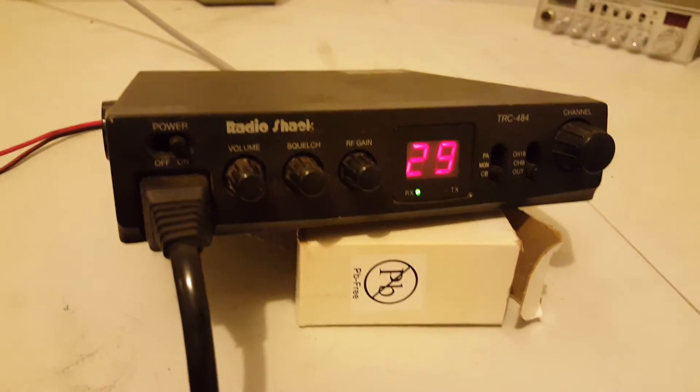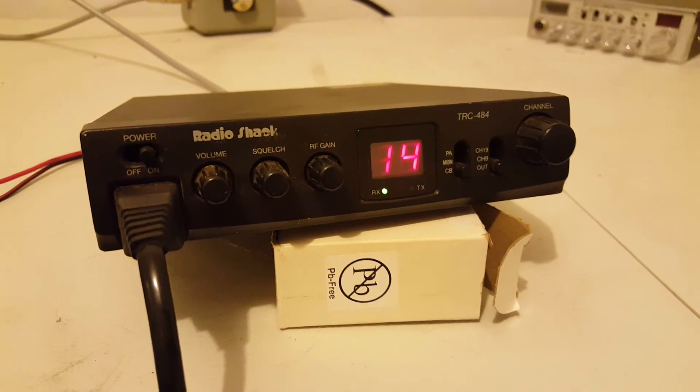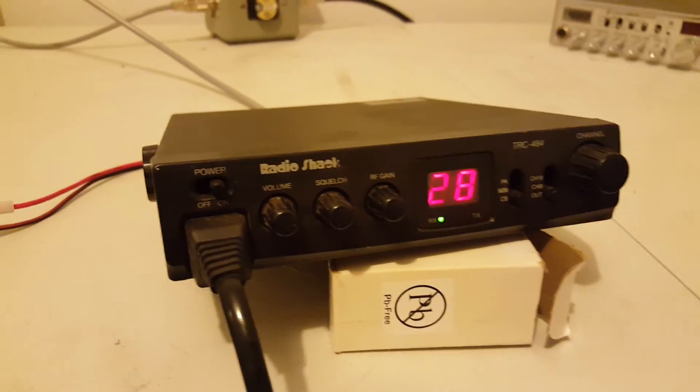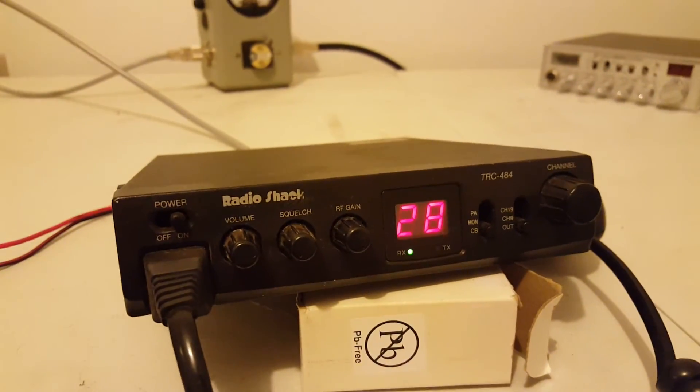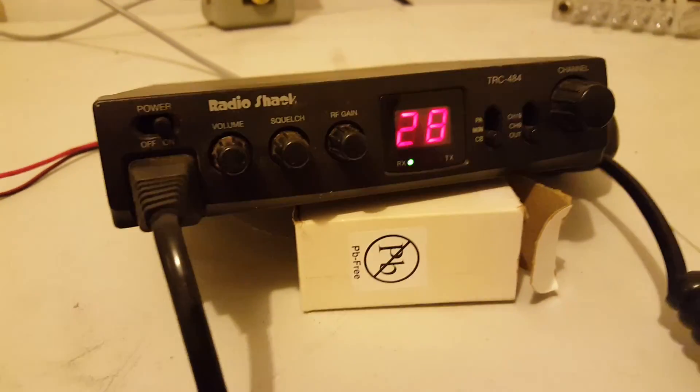I hope you guys enjoy. We'll just scan through the channels real quick here to show you all the LEDs do work. Radio Shack TRC-484. Hope you guys enjoy. 73s. Bye bye.